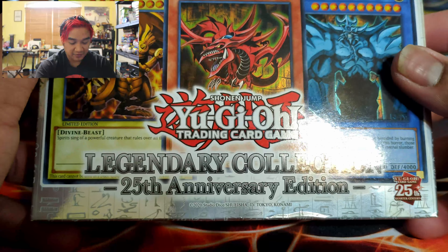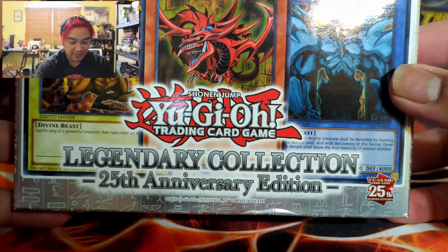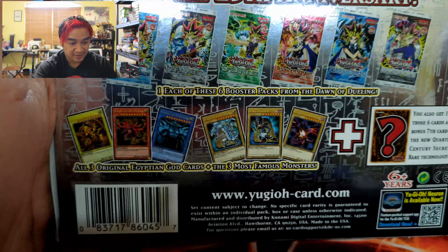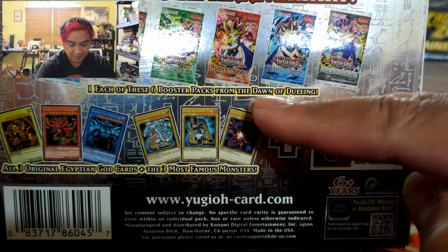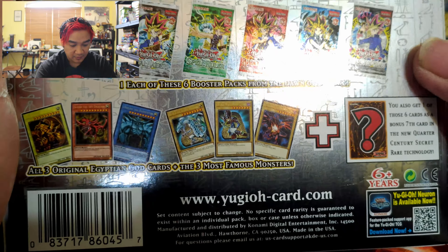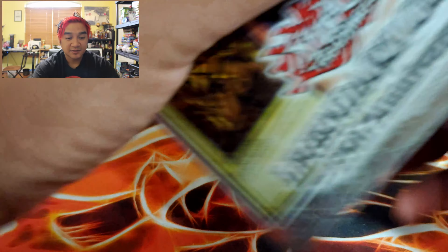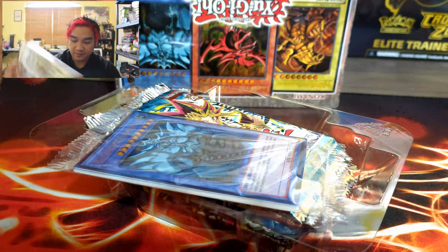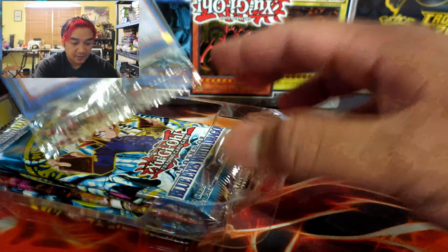Now on to our three mini boxes of the Legendary 25th Anniversary Collection. Looking at the back — oh, it comes with one each booster box. All three original God cards — so we get all three original God cards in these. Opening the first box: Obelisk the Tormentor! The God cards! The Egyptian Gods — the almighty, the powerful!